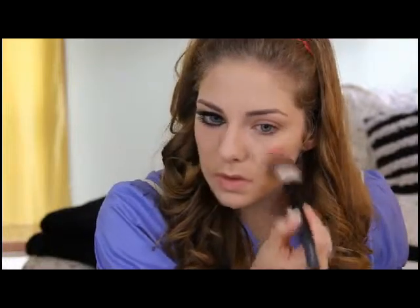For blush I'm going to use NARS in Amour. I just take my brush and put it right on the apples — I know that looks really crazy, like I look like Raggedy Ann — so I'm going to go back with my foundation brush and blend it a little bit. I still want to make myself look pretty. I like my outfits to look pretty when I dress up for Halloween. I usually use a light blending brush to put the powder on so I don't mess up the makeup.